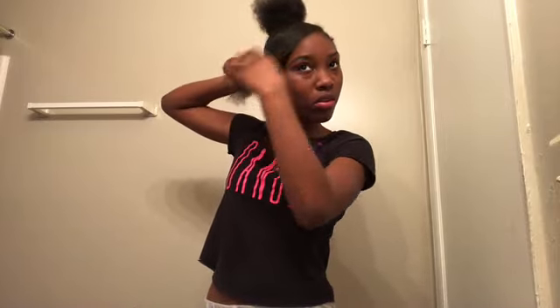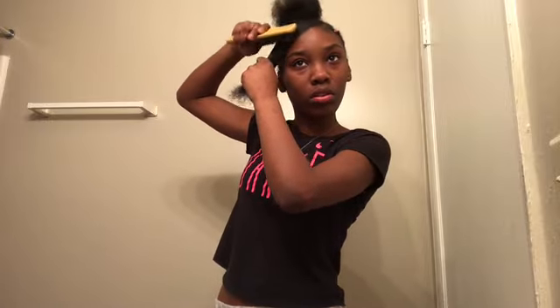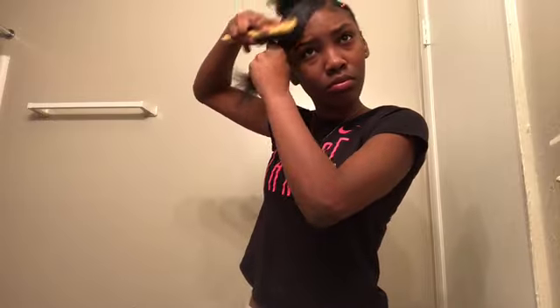Then I'm going to spray with some water and brush it in the direction it's going. This is going to take some time because you have to get it exactly how you want it. Then I'm going to add some eco styling gel and brush it again — just make sure it's not poofy. That's why it's best to not have the part so big.